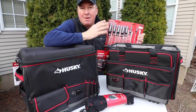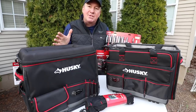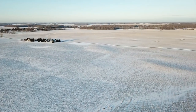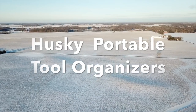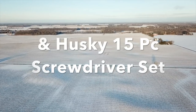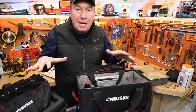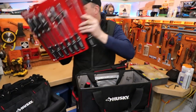I'm going to show you the features and benefits of these items, the amazing price, and how they store. All right, let's get this video started so we can see how to start organizing better. Okay, so we're back inside and I have all the Husky items I talked about earlier, including the screwdriver set.